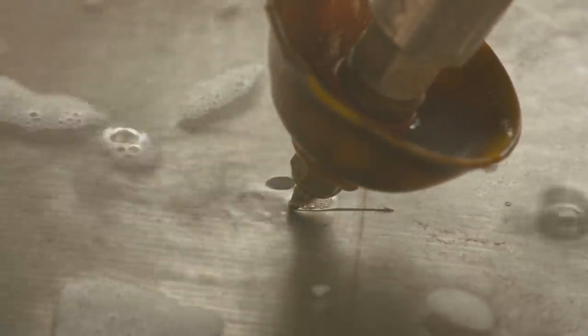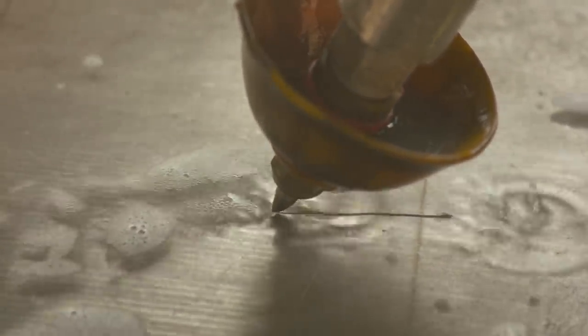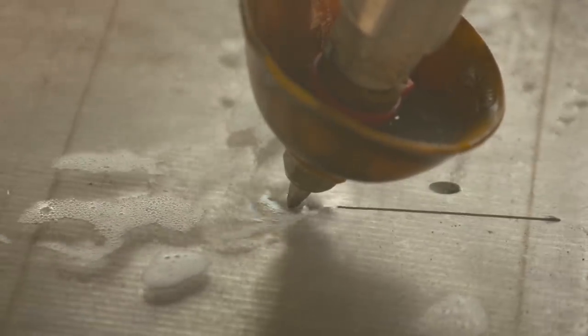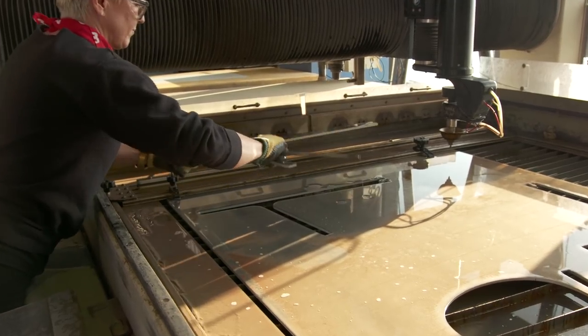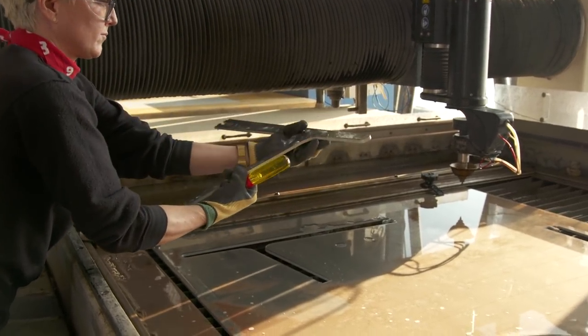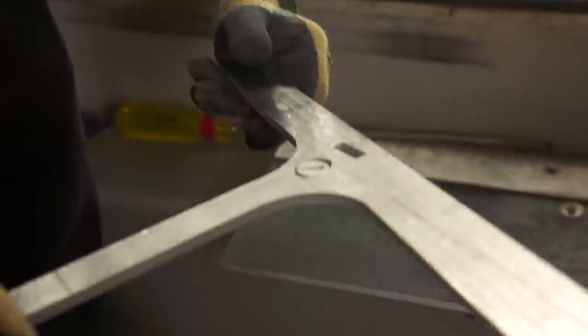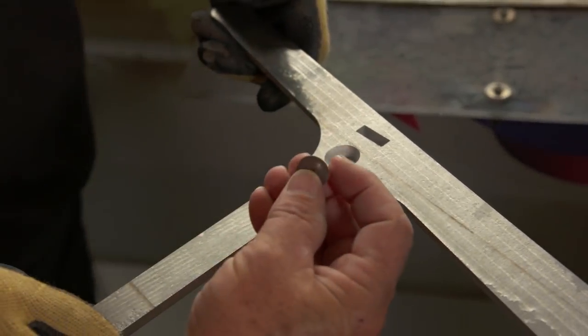Every cut line has a small lead-in and a lead-out, because that first pierce makes a bigger hole. Once the machine starts traveling, the cut line is thinner — so you want to start by piercing off of your part and then move onto your part and start cutting the profile. Mary Elizabeth is pulling this off the bed of the water jet — look at that. The profile is cut perfectly. Here's the piece right here for the countersink — it saved the plug.